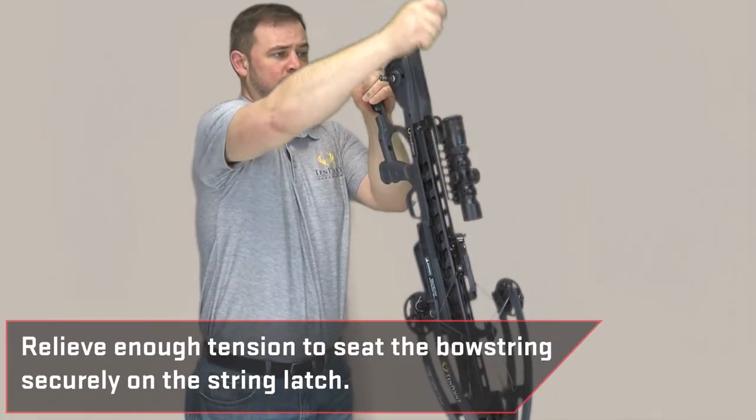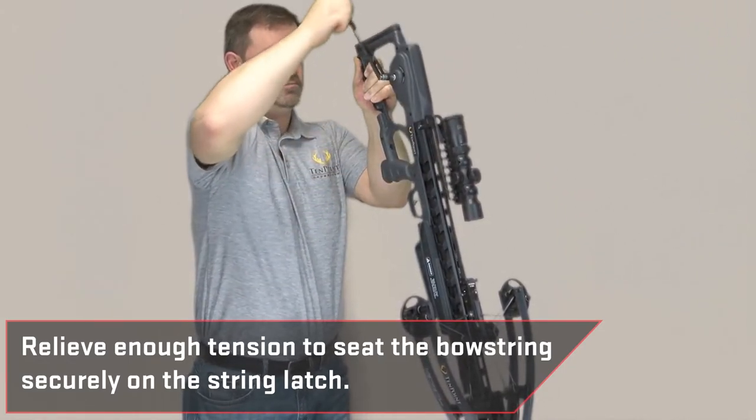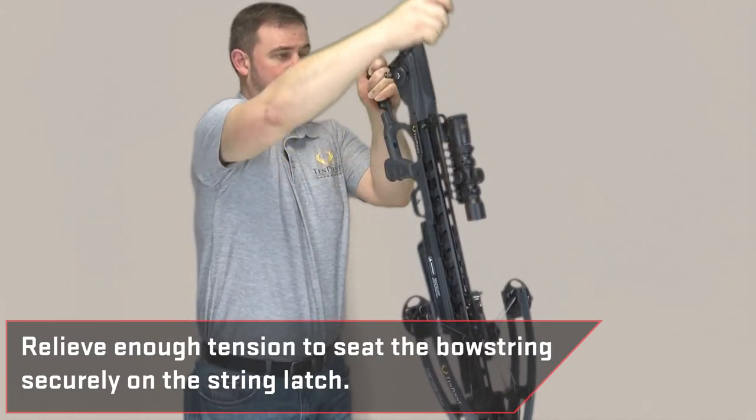Once your crossbow has been decocked, make sure you relieve enough tension in the cocking strap to be able to securely seat the bow string on the string latch.